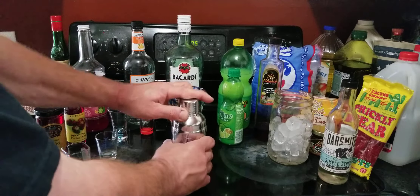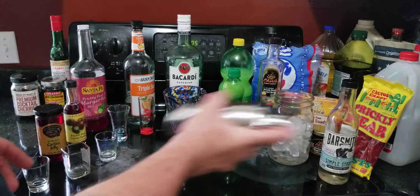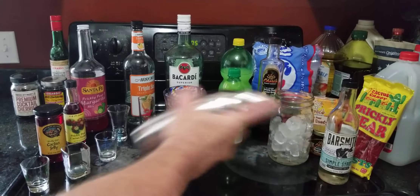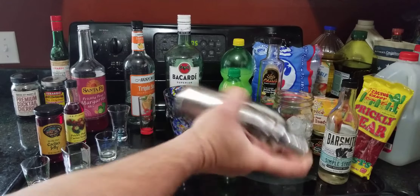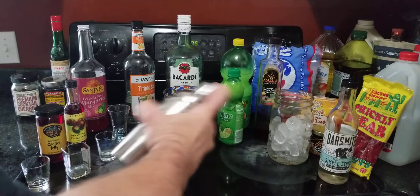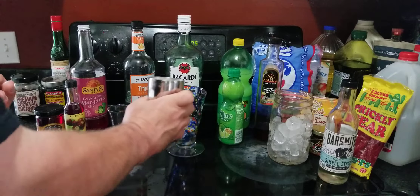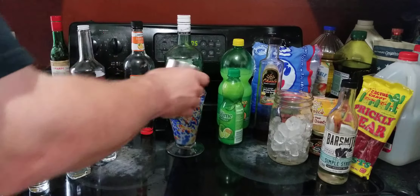I'm simply going to put the lid on and shake it up. Then I'll take the top off and put all of it in there, ice and all.